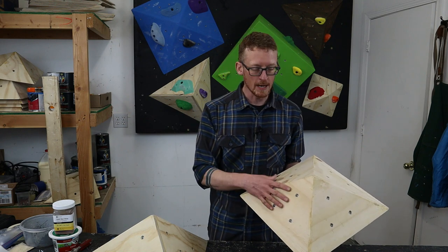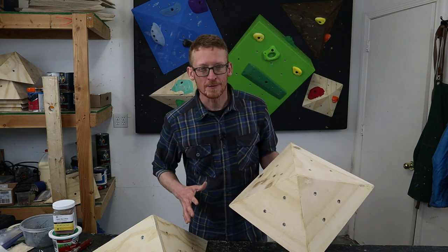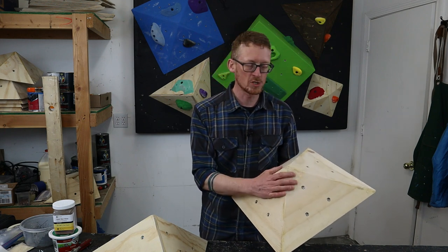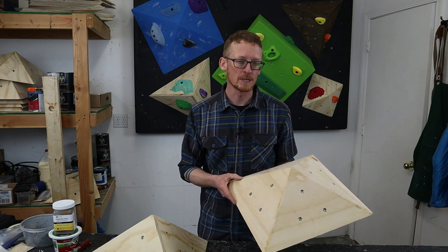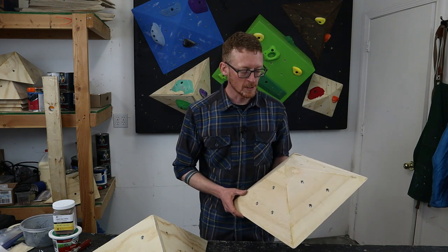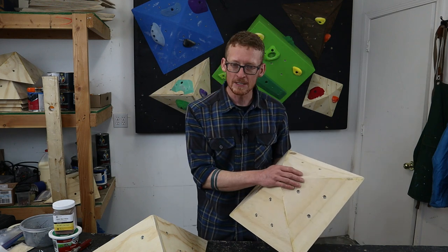Speaking of maintenance, with a bare plywood surface you get what I look at as the patina of effort. On a bare plywood woody, you're going to get a layer of shoe rubber, climbing chalk, and sweat — and it kind of looks cool. It's like training has happened, effort has happened on this woody. When I see someone's climbing wall that looks like that, it's like, whoa, these people are hardcore. Maybe that's something you like, or maybe you think that's gross — and you'd probably be right. Painting could help avoid that.